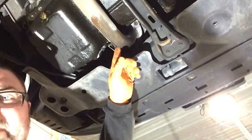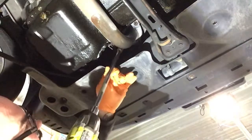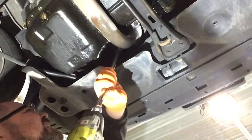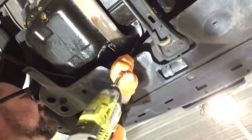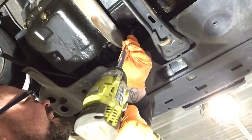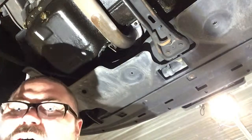Now we're up here at the front pipe. You can see those bolts way up in there. I'm going to see if I can give it a shot — I already put some spray on them. All three of them came out of there. That is awesome.